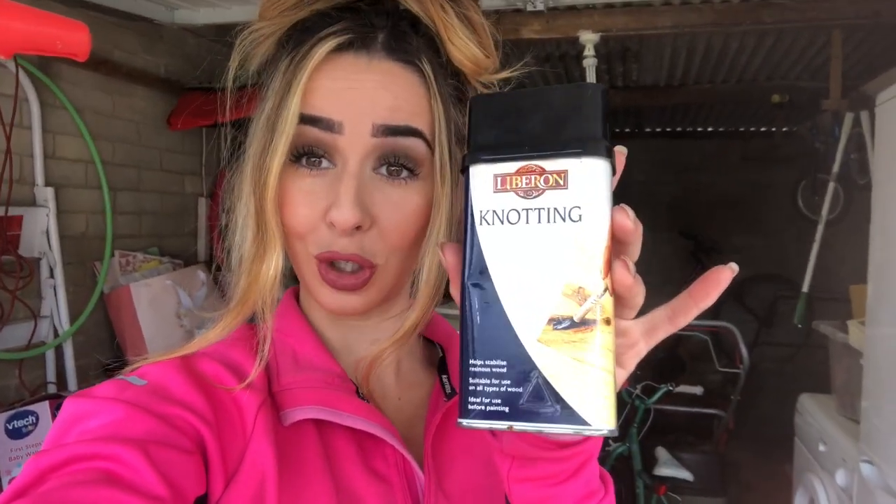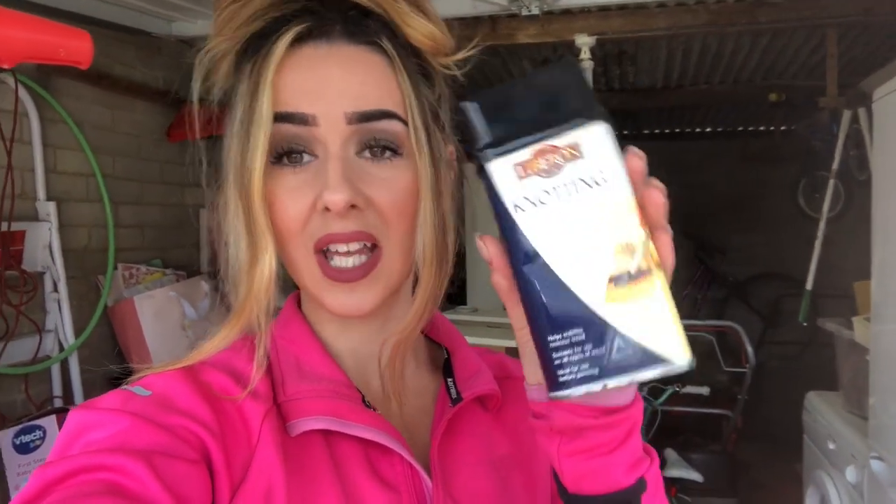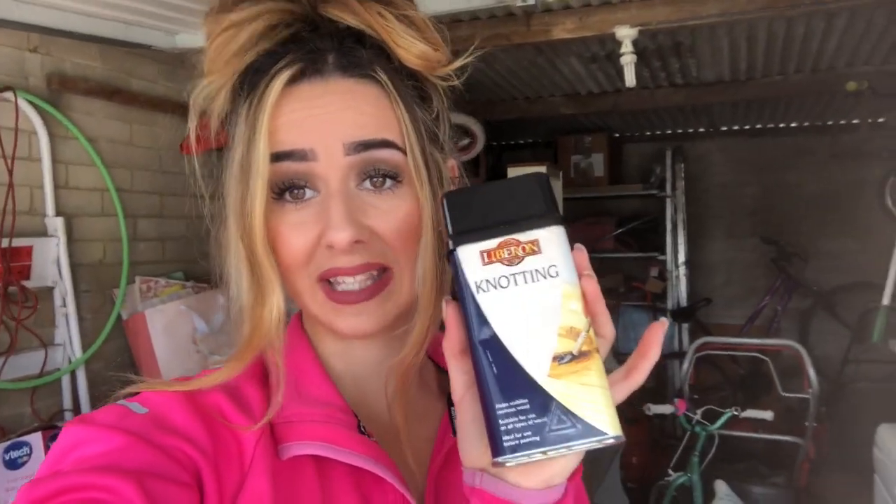This is going to be the thing that stops you from having that icky stuff coming through your paint in a few weeks to a few months. Before I knew anything about upcycling, I used to just paint with chalk and it was an absolute nightmare — I'd have to go back over it and protect the wood before painting again, doubling the time.